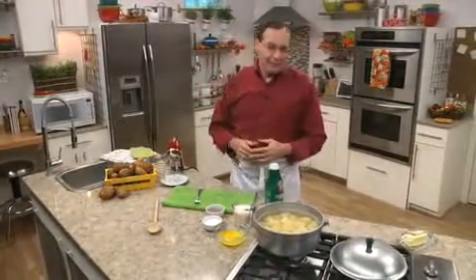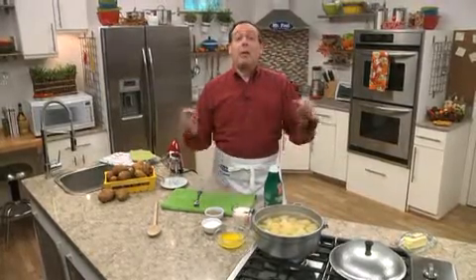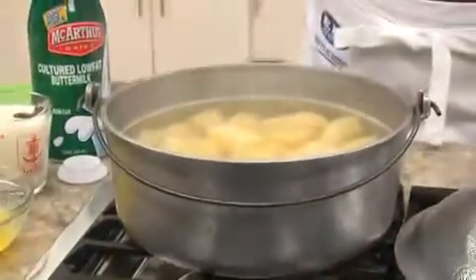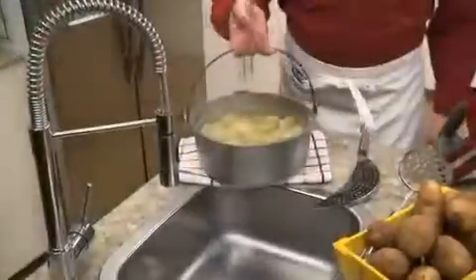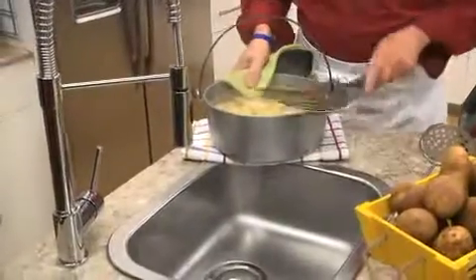And if you're thinking, 'I don't need a recipe for them,' well, think again — because today we're sharing how my grandmother made them. She started by boiling some potatoes that were peeled and chunked up. And if you want, you can leave the skin on to make them even more homestyle.